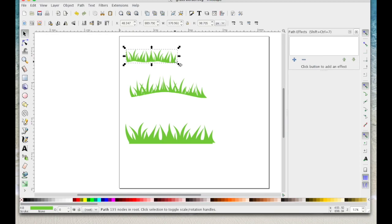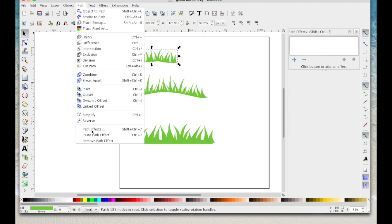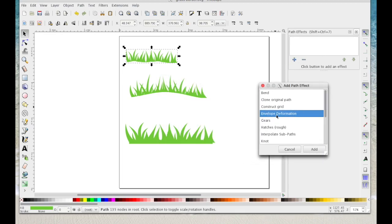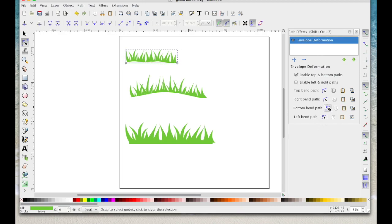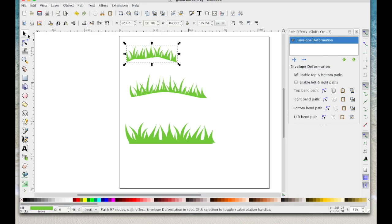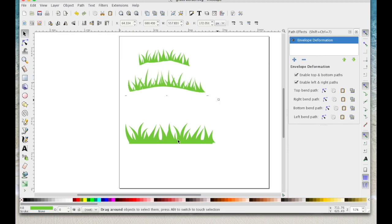That's another option you could do with this shape too. Path > Path Effects, click the plus button, choose Envelope Deformation, click Add. If you untick Left and Right and leave Enable Top and Bottom, that should just enable you to move the top and bottoms. Try Bottom Bend, click on that icon and you can move this line to get the bend — don't do it too much else it starts to go peculiar. Then click on Top Bend and move it down or up, then use the select icon to deselect.